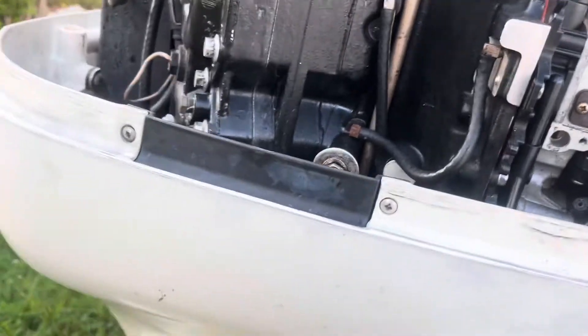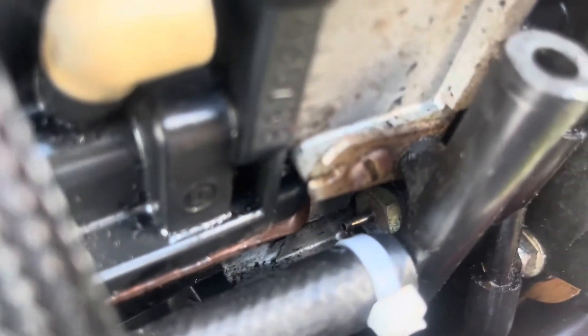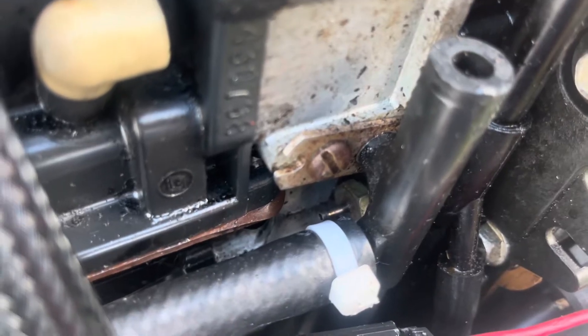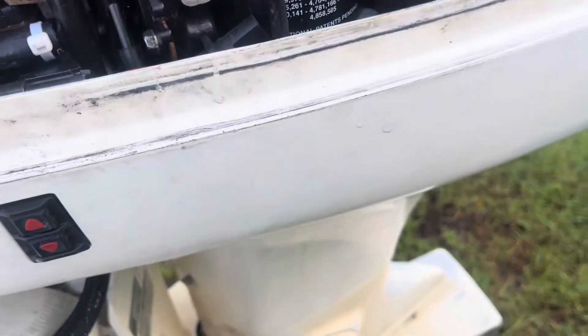I tried everything and it was still working, so I said okay, it has to be from here to the engine. That's where the hose goes right there — you see that little connection for the hose, that little pipe. The hose connects over there. It looks like a vacuum pump but it's not. Keep that in mind. All I did was disconnect the hose and blow with my mouth to see if it was going through, and it didn't go through.